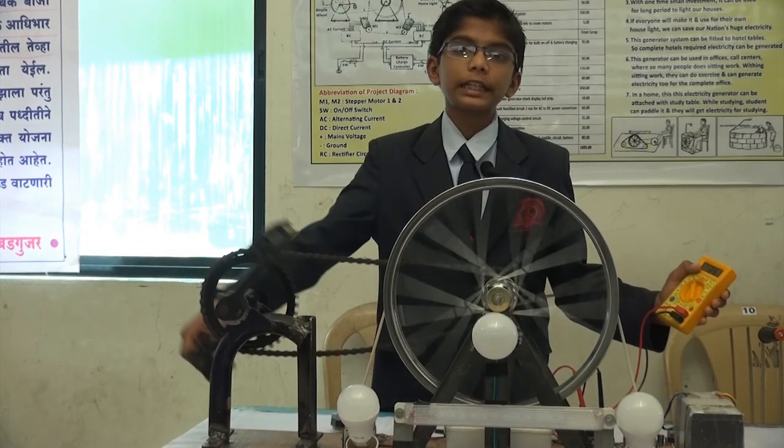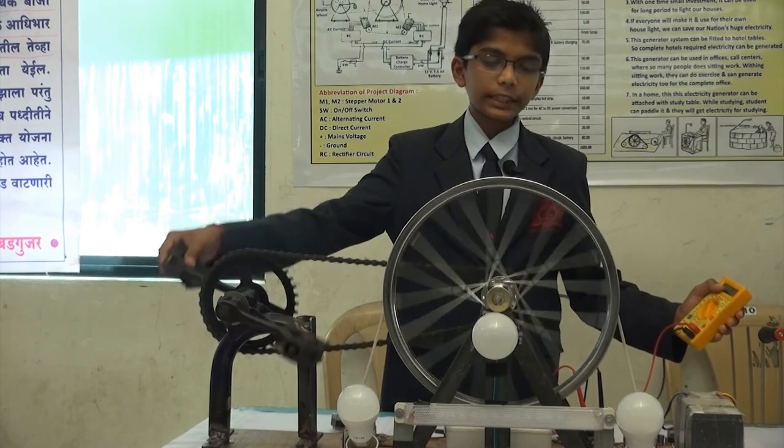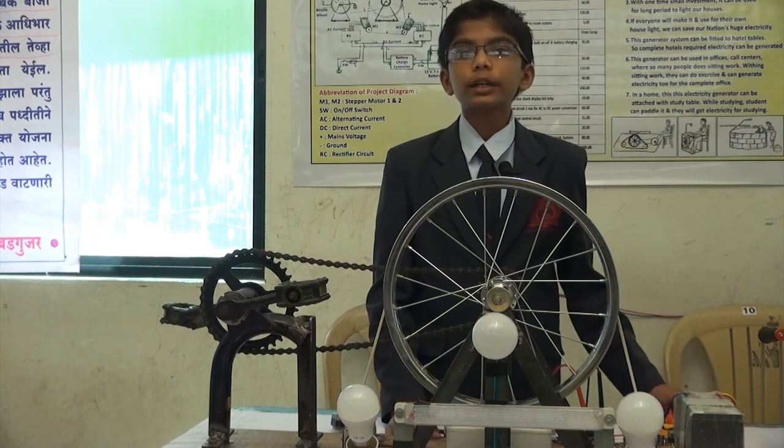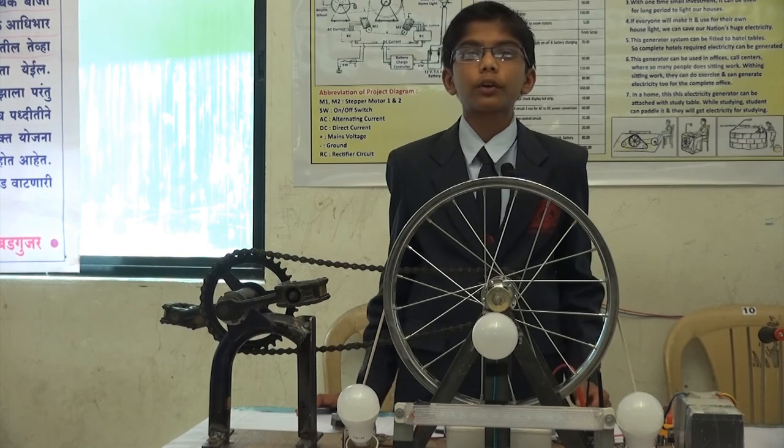Here we can also check how much electricity is generated — it generates up to 40 volts. The motors are connected in parallel, so the voltage remains the same but the current is increased, through which we can get a fast charging system for the battery.